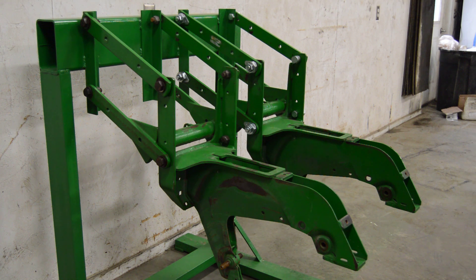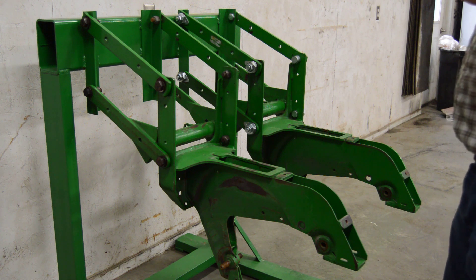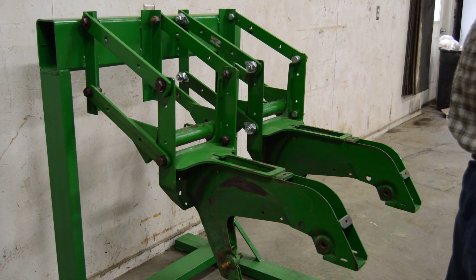Hi everyone. In this video we're going to show you what our system will do on a very worn row unit. We were able to get our hands on a couple of John Deere row units that had been thrown in the scrap, and we're going to show you what our system will do for it.